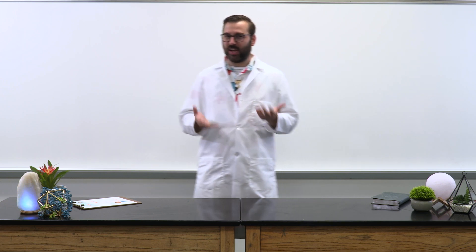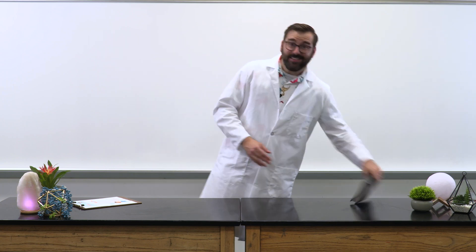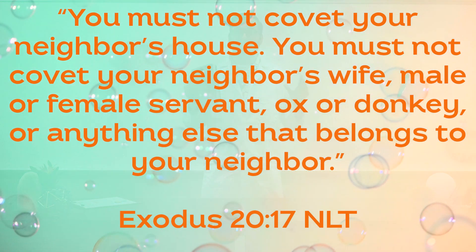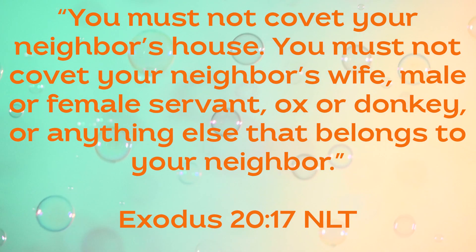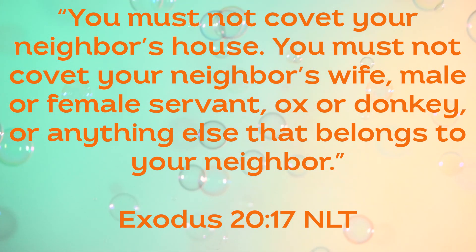Have you ever been jealous before? Jealousy is when you look at something someone else has and you wish you had it instead of them. God actually warned us about jealousy. In Exodus 20:17, God said: 'You must not covet — or be jealous of — your neighbor's house or anything else that belongs to your neighbor.' But why would God warn us about jealousy? Well, jealousy is super sneaky. It starts like a little bit of color traveling through a paper towel until it reaches the other side, and suddenly you see color everywhere. The color is jealousy.